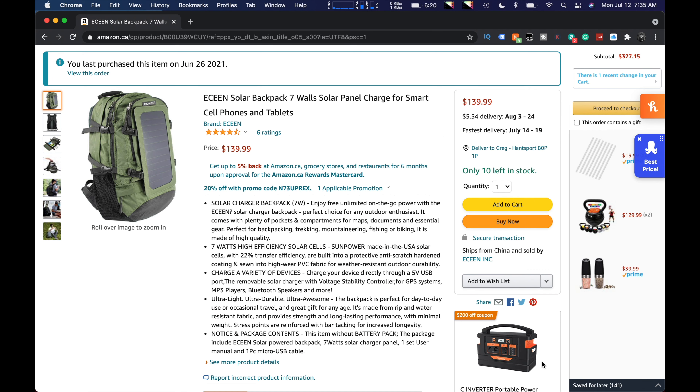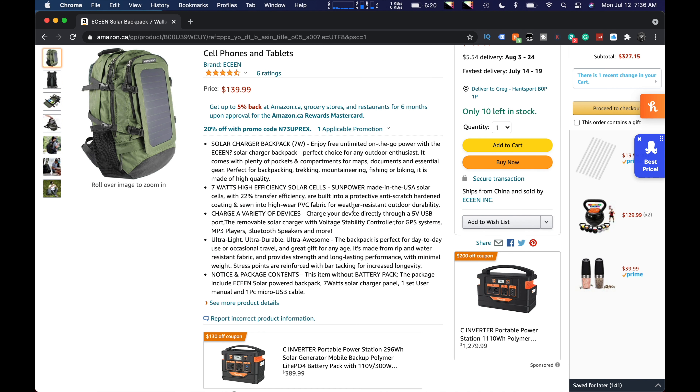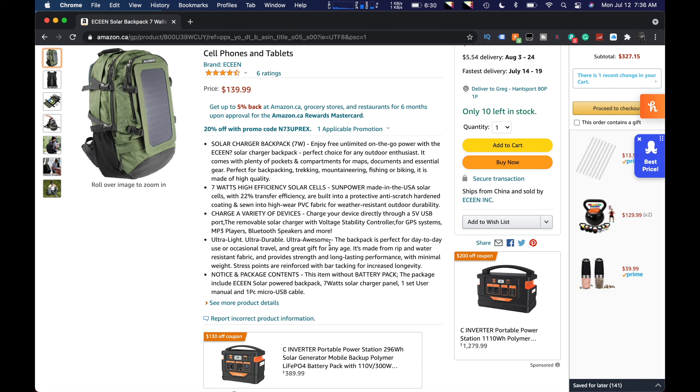Here it is in a bag. What we're going to do today is take a look at what it comes with, you'll be able to see the size, then we'll look at some of the specs they talk about. I'm going to go for a quick walk to the post office - I'm going to plug my phone into my backpack. It's a little overcast but I'm going to get out earlier because it's supposed to be a hot one today.